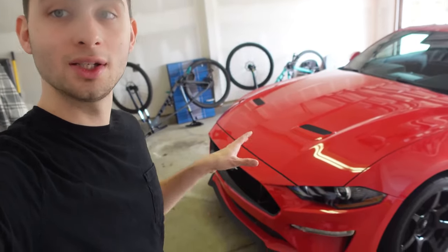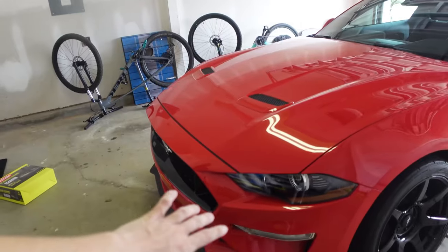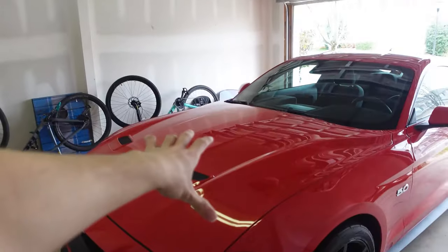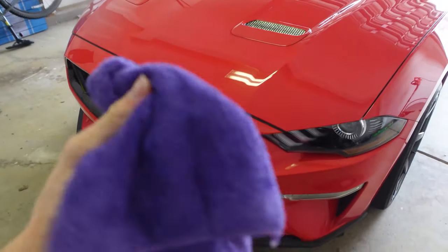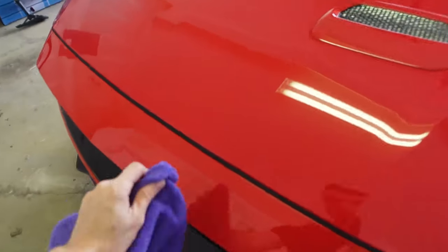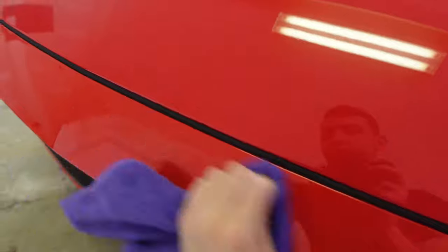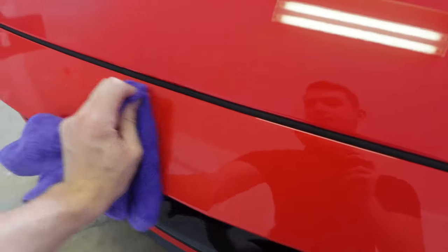We've completely sprayed the front bumper and the hood, so we're going to let that sit for two minutes and then start buffing it out. It already feels really smooth — I can't wait to see this thing in the sun when it's all done. We're going to be using the more damp towel to buff it out. I never trust dry microfiber towels on paint — neither should you, always be safe. Let's go ahead and buff this stuff out.